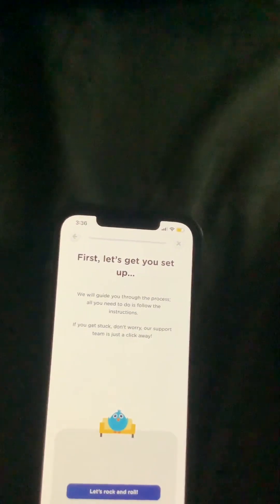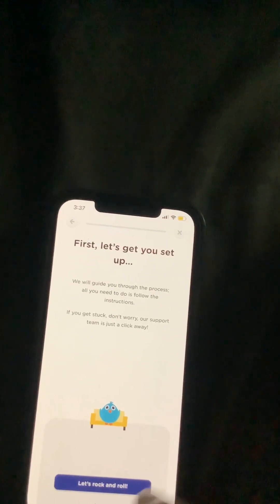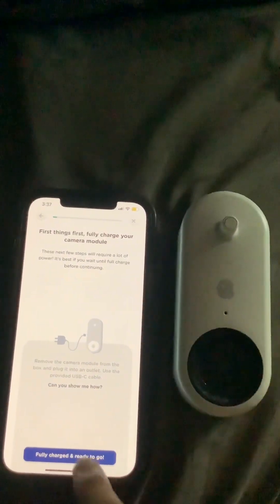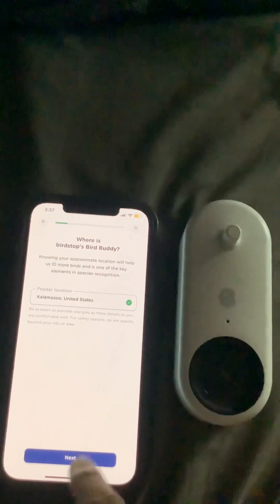I'm most certainly connected to the Internet. We'll try again. Fully charged and ready to go — no, it's unplugged. Next, next.